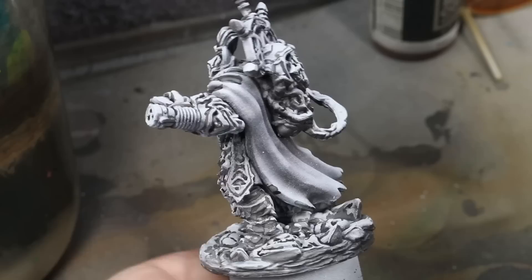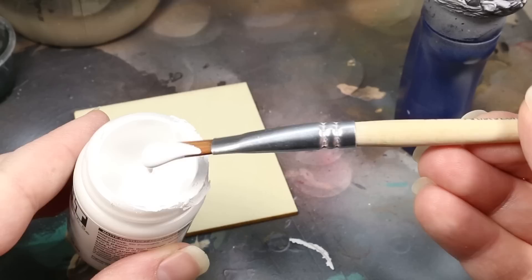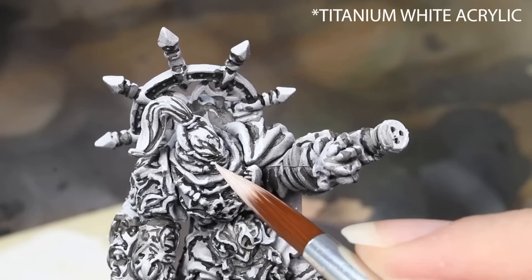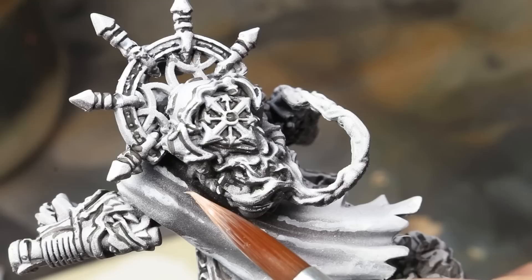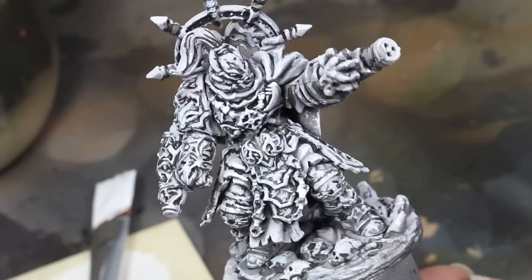I then moved on to highlights, and instead of using a dry brush like I usually would, I tried out my friend Lila Mev's suggestion of using white artist acrylic for these sort of underpainted highlights instead of a regular white paint. So I used titanium white ink to highlight all of the areas that I thought would catch the light, and I also cleaned up any overspill of Black Legion while I was at it. I spent quite a long time on this until I essentially had a black and white rendering of the figure, and then I moved on to some airbrush glazing.